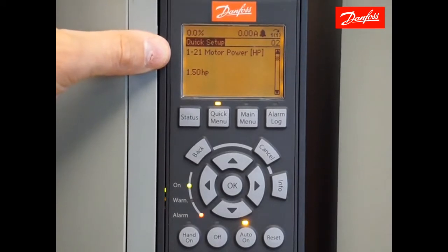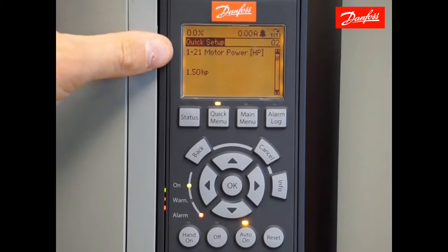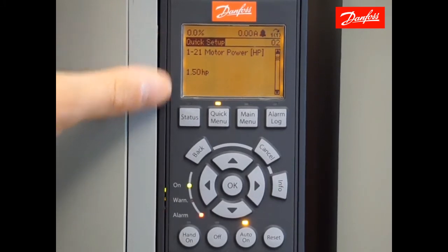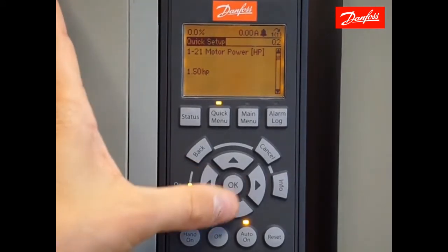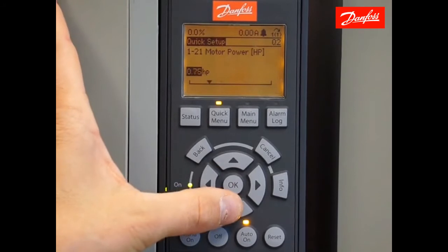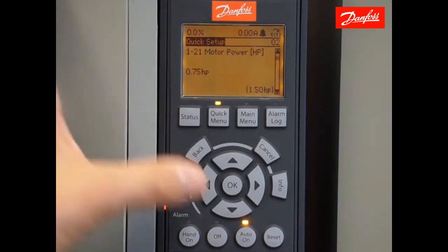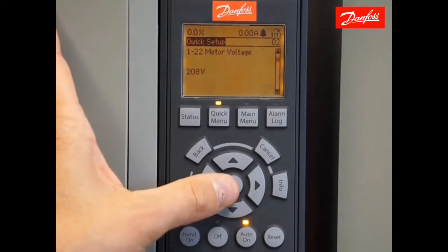The next five parameters are associated with the connected motor data. Starting with parameter 121, enter the motor horsepower as seen on the connected motor's nameplate. For our example, we're using a three-quarter horsepower motor, so I'll enter the next five parameters according to my motor nameplate. Press OK to make a change, enter the correct value, and again OK to accept that change. Once the change has been accepted, move down to the next parameter, which is motor voltage.